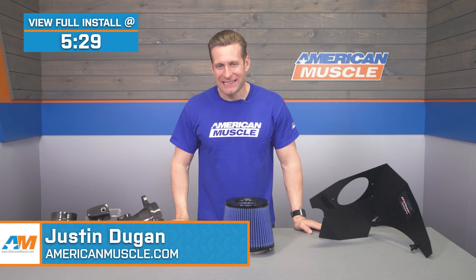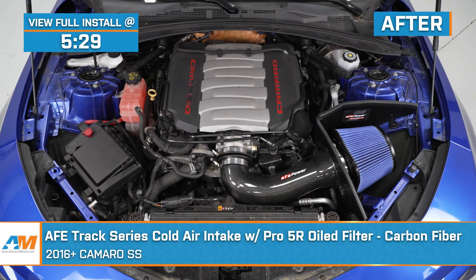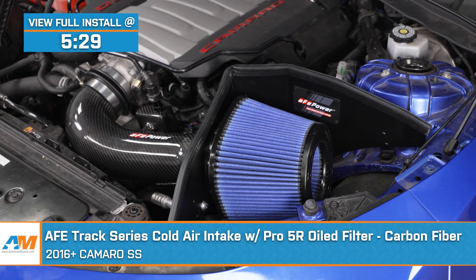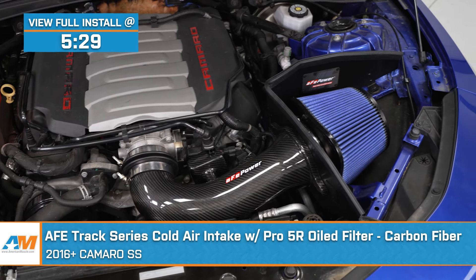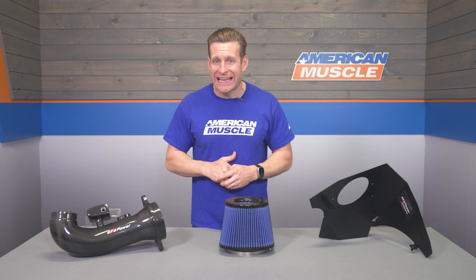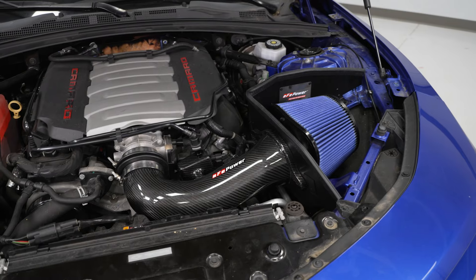Hey guys, I'm Justin with americanmuscle.com, and today we're taking a closer look at the AFE Track Series intake with the Pro 5R oiled filter. You should be checking out the AFE Track Series for your 2016 and newer Camaro if you're looking for a premium intake to help deliver more power and better throttle response by increasing airflow nearly 40% over the factory airbox, thanks to the free-flowing design and oiled filter.